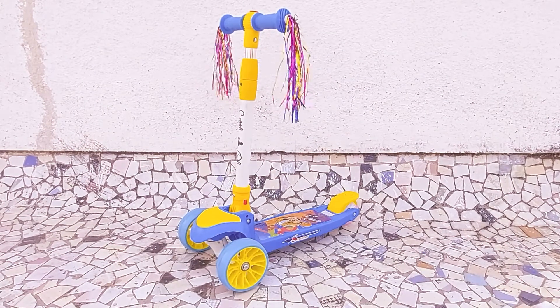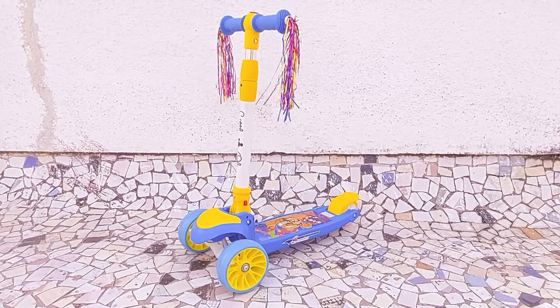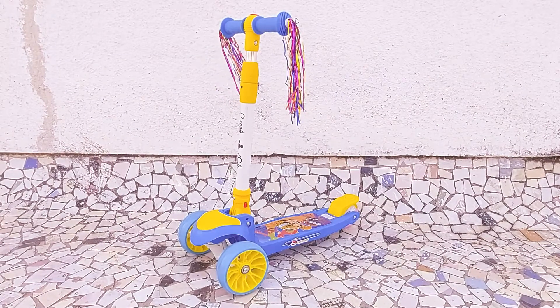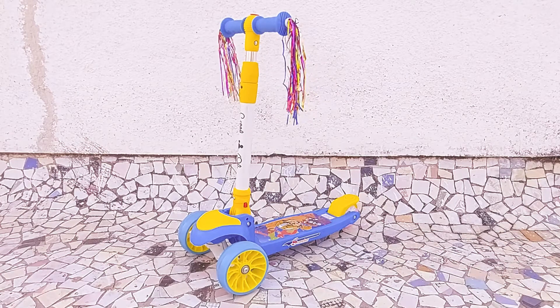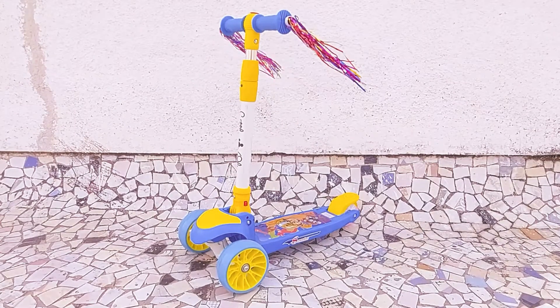The handlebar is adjustable and the height of the handlebar can be increased as the age of the kid increases. It is also very easy to fold the handlebar back so that the product can be easily packed and stored. When the scooter is being ridden the front wheels light up.